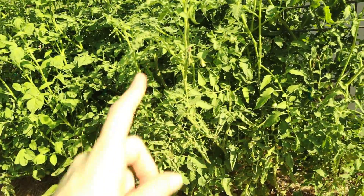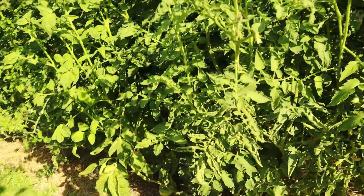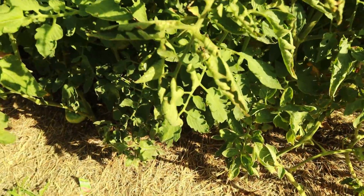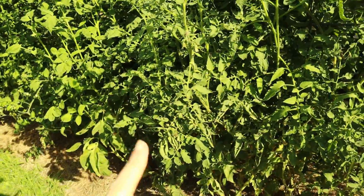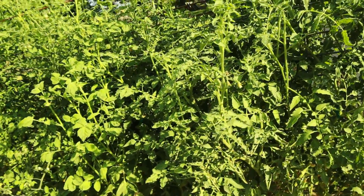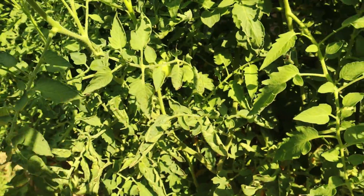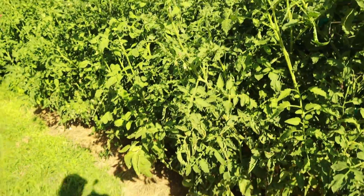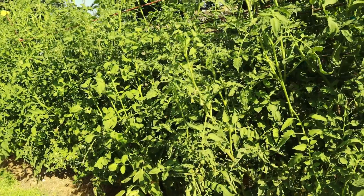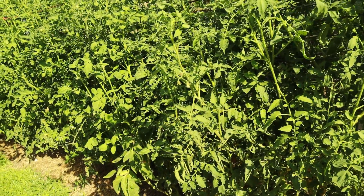Here's an example of a variety I'm not super thrilled with. This is a Mr. Stripey plant right here. It's actually looking the best it's looked all season right now, but I've had a ton of issues with some pretty severe leaf curl — you can see right there — about 50% of the plant looked like that for the last month. On top of that, it's had only one tomato. So from a variety standpoint, this variety is not impressing me and it is not on my list to plant for next year.